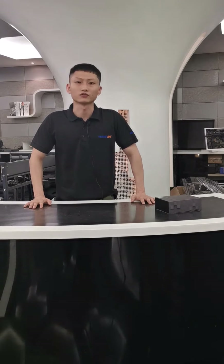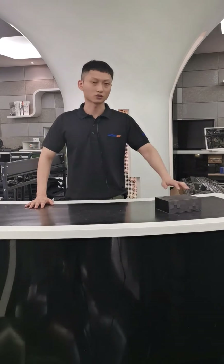Hello everyone, this is Liam, sales manager for the law enforcement products at Sunkun. Today I'm gonna introduce you our new body cam DSG X7.